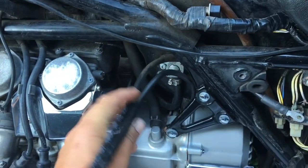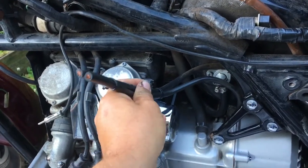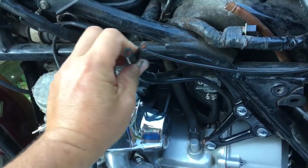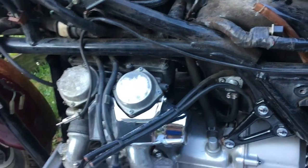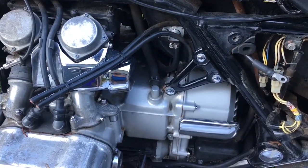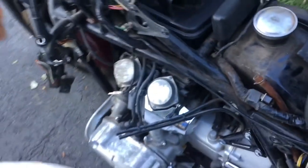Here we have our negative battery terminal, and that's going to be a problem. We can't start the bike because the negative side of the electrical system is cut off.